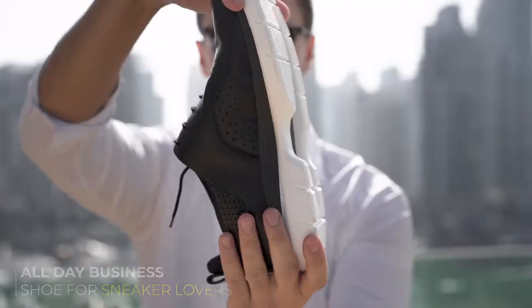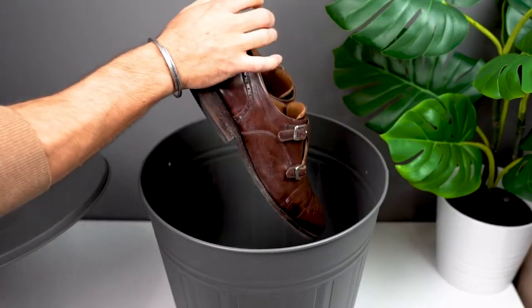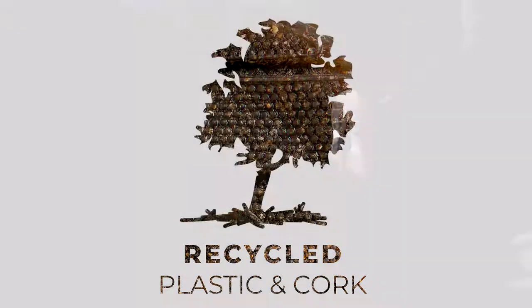Flex 1.0 changed our expectations from office shoes. We threw these out for a new generation of shoes. Flex 2.0 packs more comfort, less weight, and a recycled outsole.